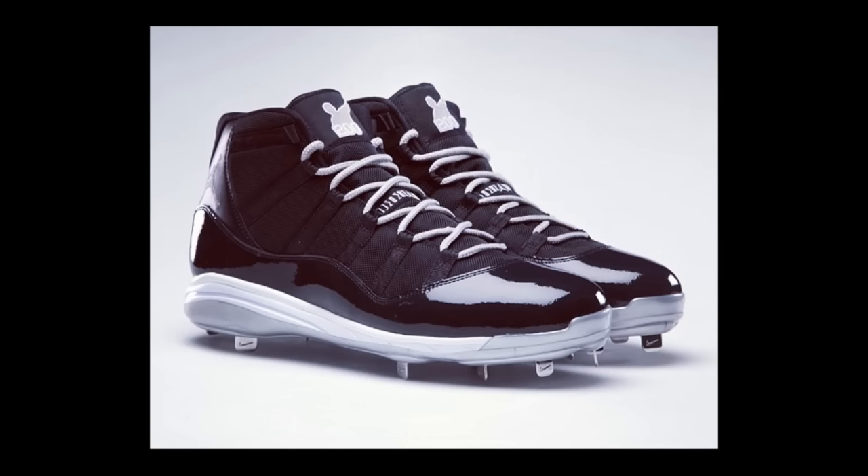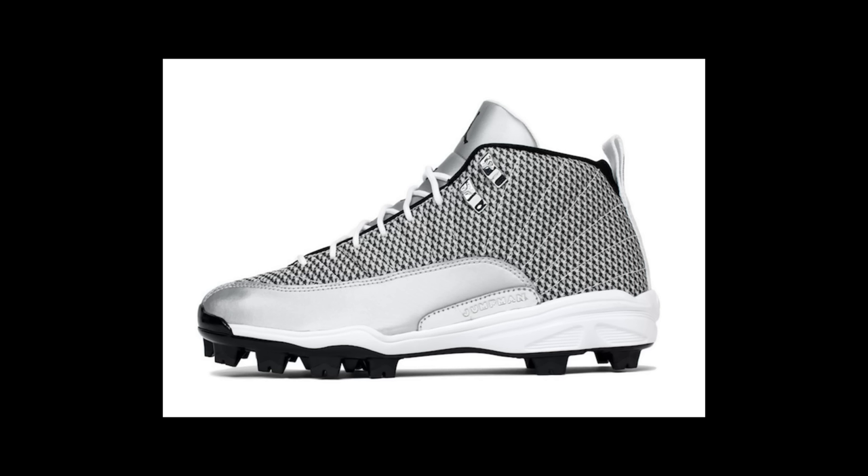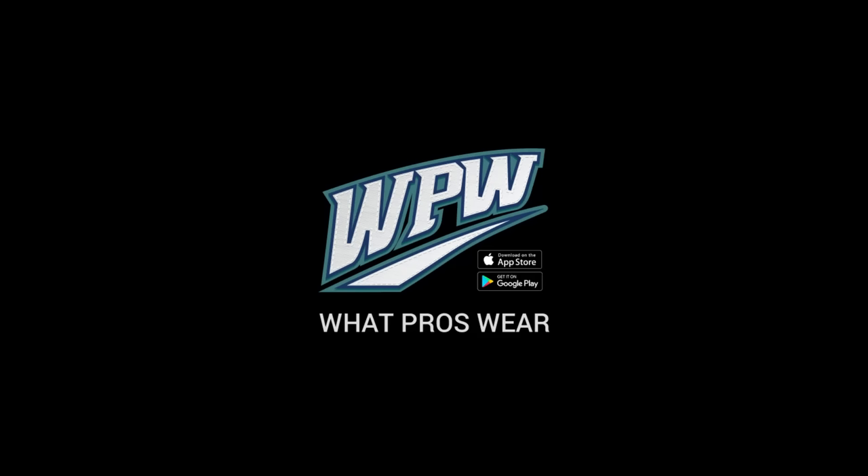Those are nice — those are the ones that CeCe wears. Those are sick. They look a lot like the 12s. Is this the Space Jam? Space Jam 11s, probably one of the most popular Jordans of all time. CeCe wore those. I think David Price got the hookup on those too. Jeter wore them way back — probably a little bit before the Jeter line.